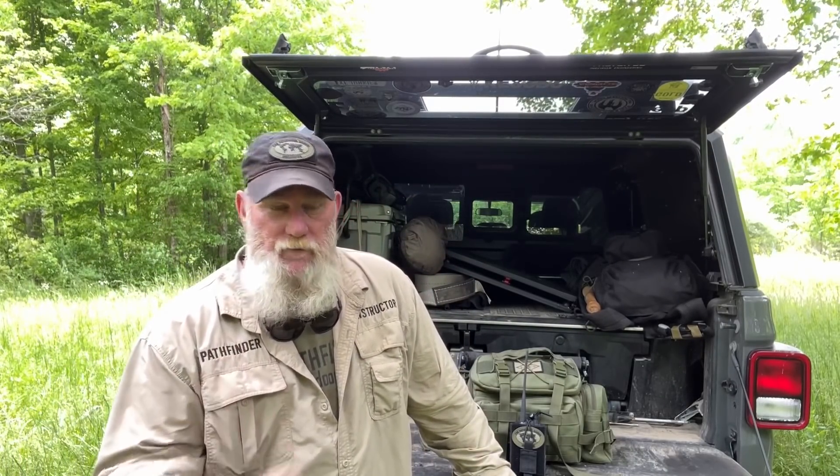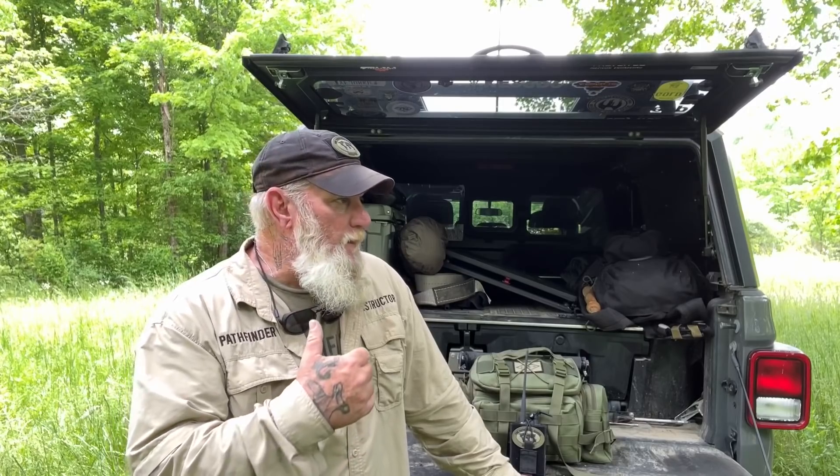Morning guys. I'm Dave Canterbury with Pathfinder Outfitters and the Pathfinder School. What we're talking about is for ham radio - not the ham shack where you've got the 100-watt radio blasting out there and the huge antenna on the house. We're talking about something that you can grab and go, but gives you good base camp capability.